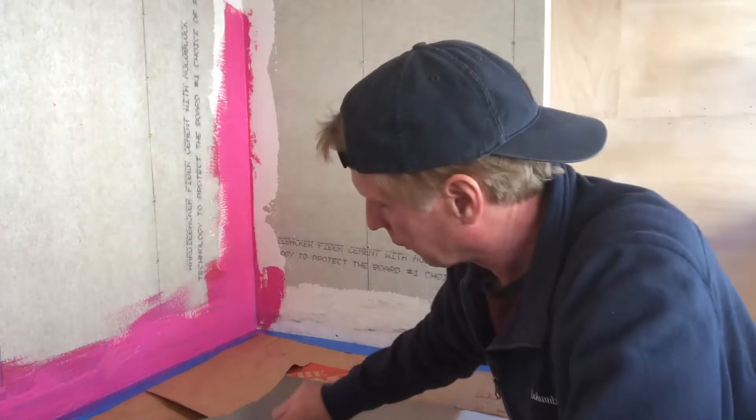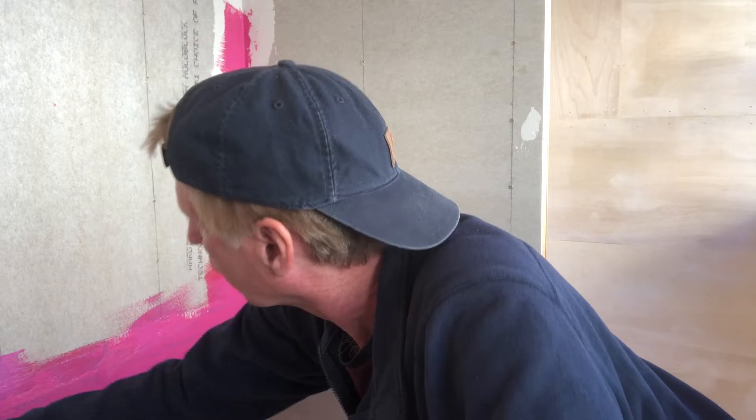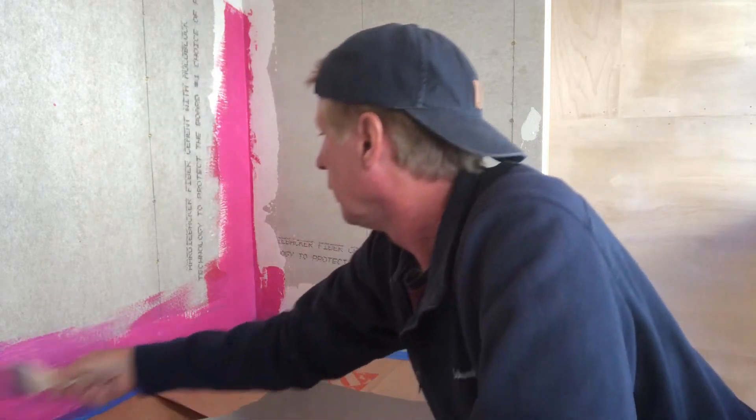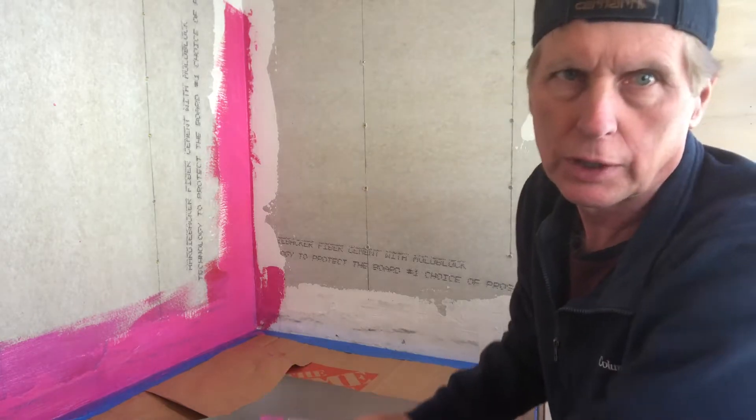Cement board is really not waterproof — if you put water on it, it will soak right in. This RedGard will prevent any moisture from getting through into the wall in case there's ever a leak in the tile grout.